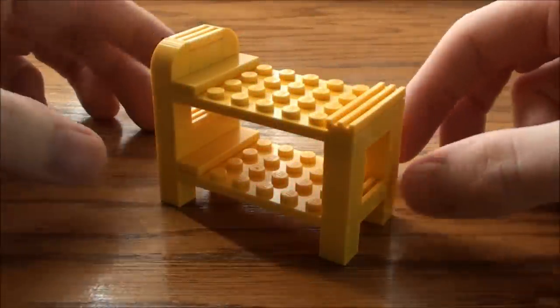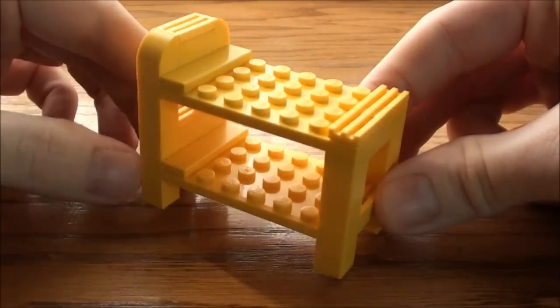Jaycephra here today with a tutorial on how to build a cool little bunk bed.